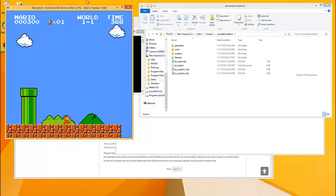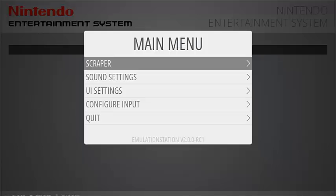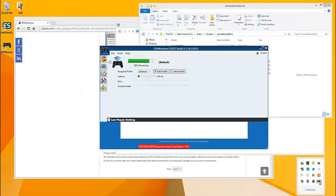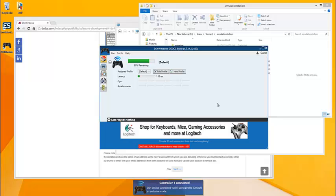Now the cool thing about this is if you disconnect the device, as long as you don't pair it to anything else, it's still paired to your computer. So I'm just going to press the PlayStation button and it's going to connect to the computer — I don't need to redo the whole pairing thing. So as long as you're not switching between computers or switching it back and forth between your PlayStation 4, all you have to do is press the PlayStation button and it'll connect.